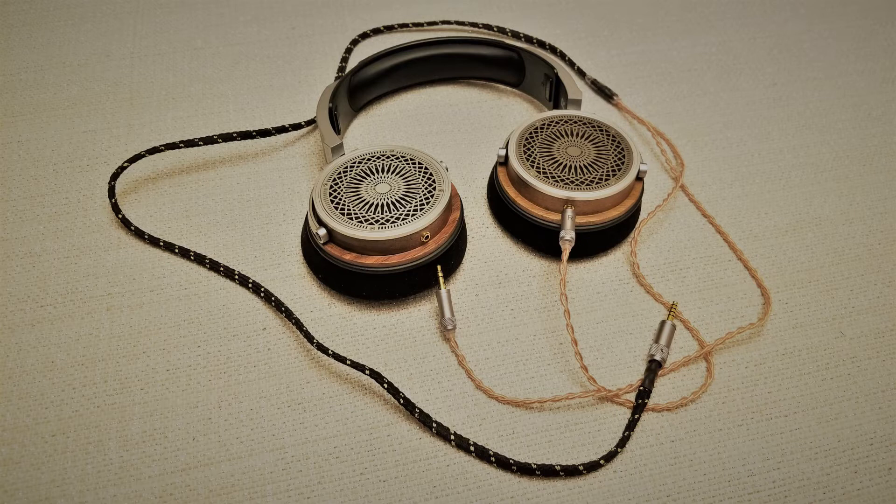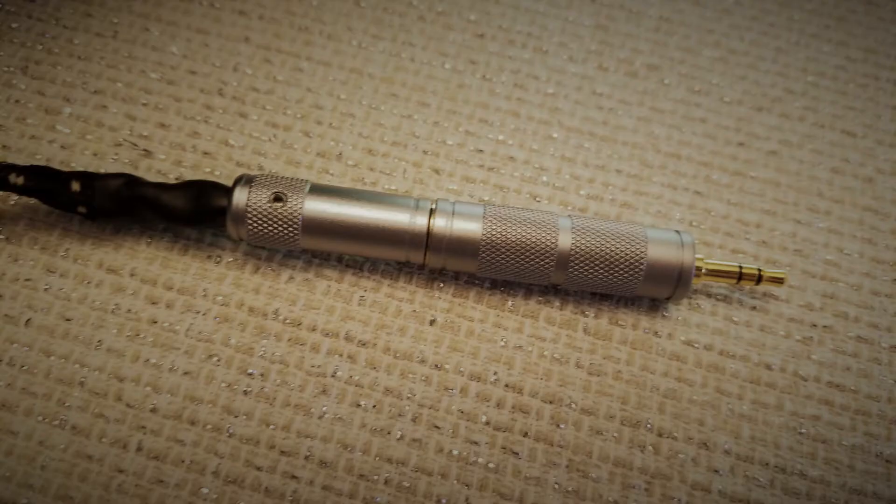The provided cable is nice enough, but the lower cloth wrap portion is a bit stiff, and the Y-split appears to be cheaply made with tape wrap and heat shrink. The length of the cable is also disappointing, as it's just too short for what most will want for desktop use. If its cable length is any indication, it seems like Harmonic Dyne may have been targeting people with DAPs here with the Zeus. The cable also terminates in a 4.4mm Pentacon connector and comes with a 4.4mm female to 3.5mm male adapter, suggestive that designers had portability in mind.